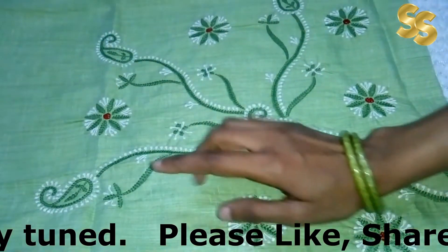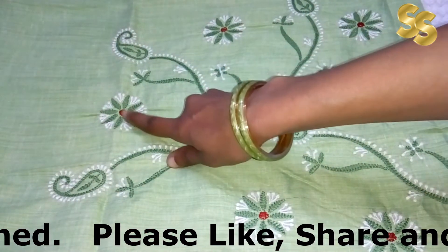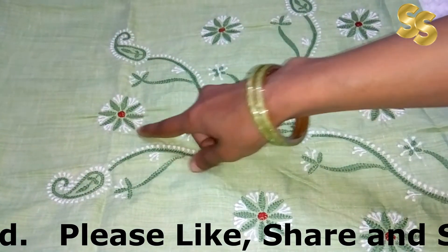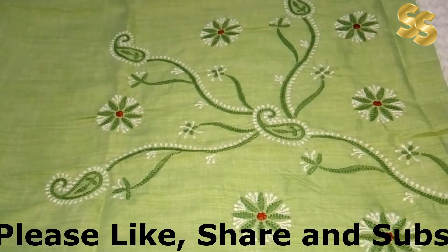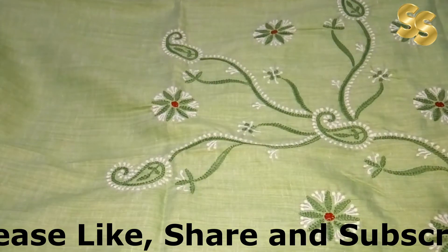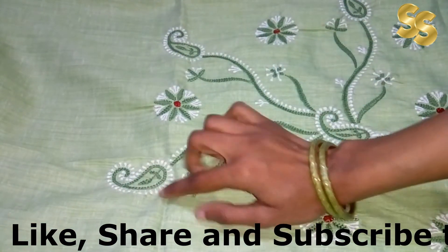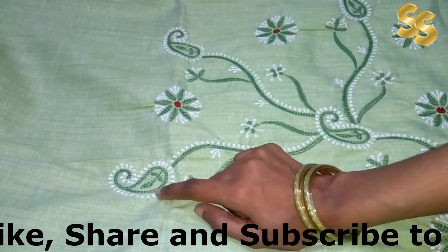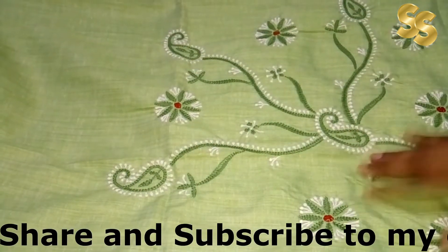If you want to style this, make a pop-up color — a festive look with a maroon color; it pairs up beautifully with maroon. It is awesome and very beautiful. If you want to use it for daily wear, you can pair it with white or dark green. It will be perfect for daily wear.